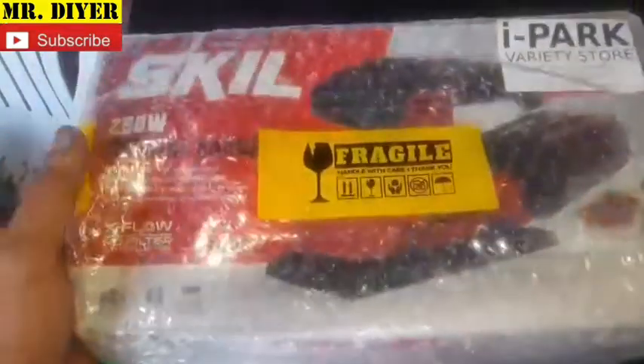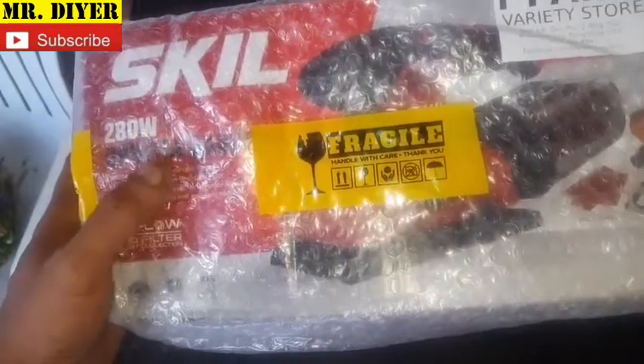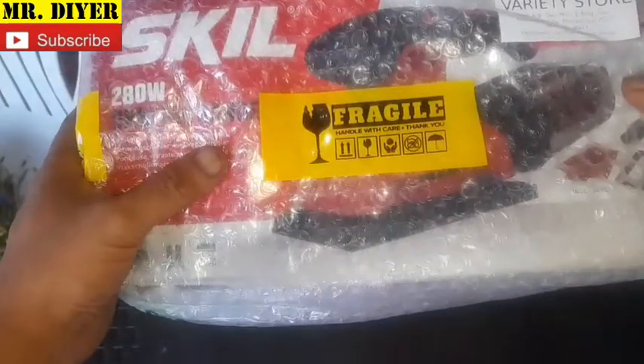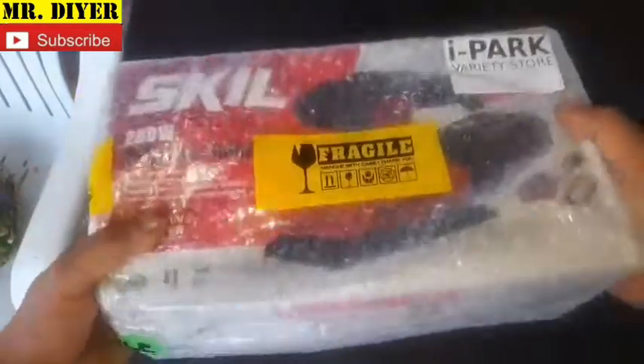Today we're going to make an unboxing video. I got this from Shopee for 2,600 pesos — it's an orbital sander or finishing sander from Skill, with the X-Flow no-filter dust collection system.